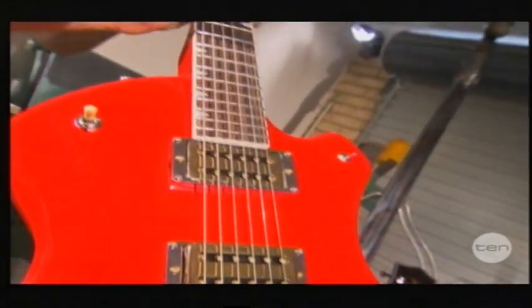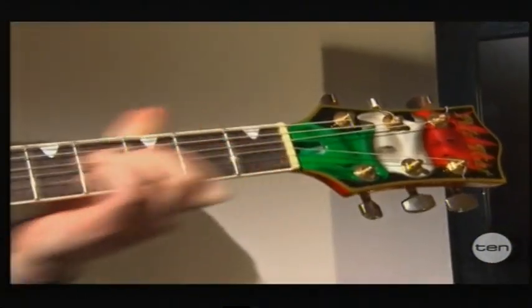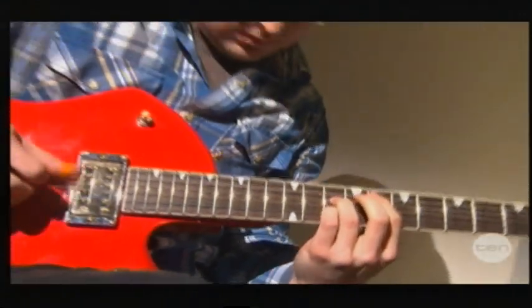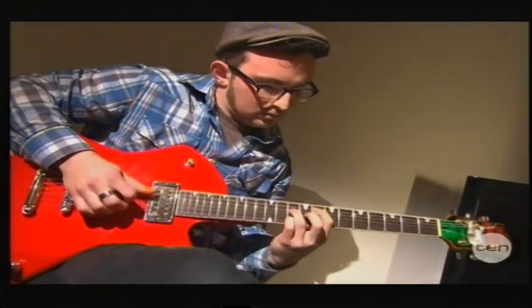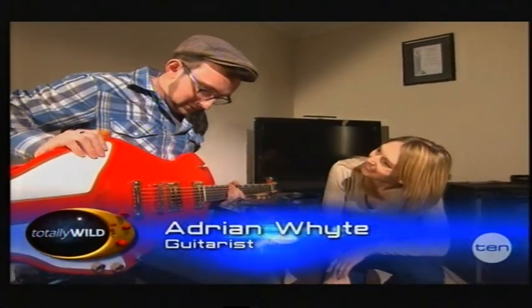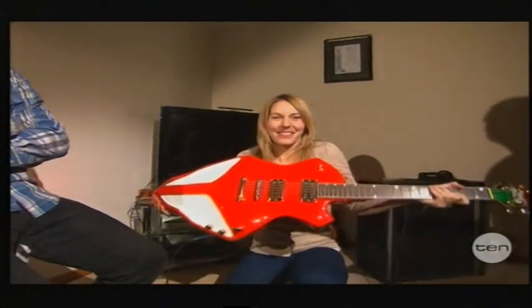Well, these guitars certainly look the part, but how do they sound? Expert guitarist Adrian White is going to test one out for us. Adrian, it sounds amazing — how does it feel? Well, I think when people look at these, they think they might just be art pieces, but they're highly playable, and as you can tell, they sound awesome. Can I have a go? Sure. I've got myself a guitar.